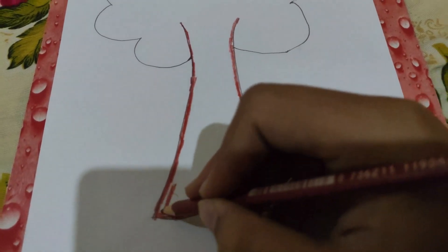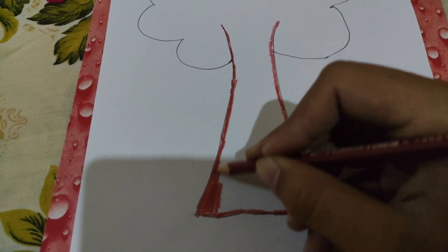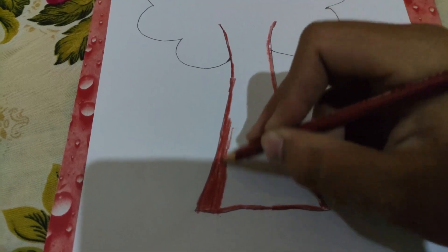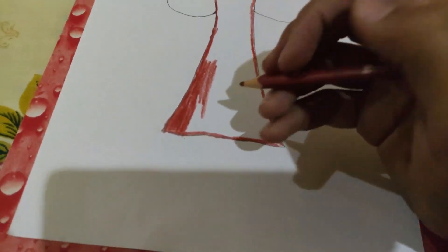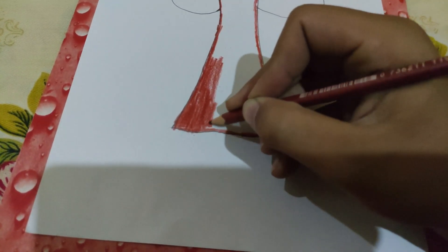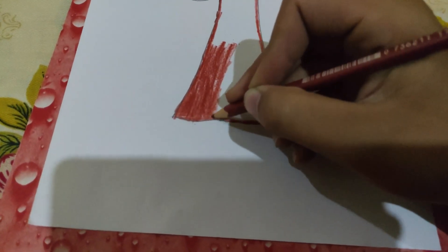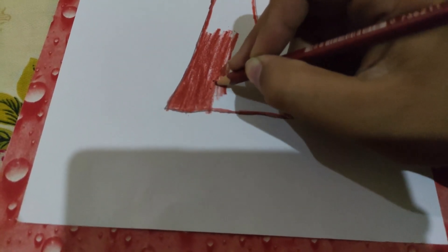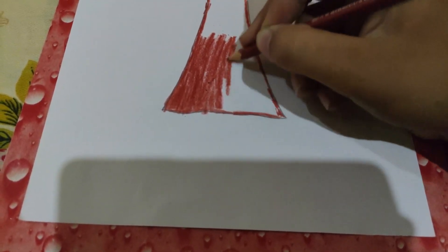It is going really well and we are doing it easily. It is not even a little bit difficult to color this because I have made the borders, and now I am just coloring it easily. It is an easy task to color it. Kids can do it happily because it is not even difficult.